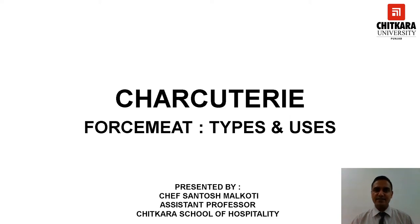Hello everyone, I'm Chef Santosh Malkoti from Chitkara School of Hospitality Punjab campus. Welcome you all to the session. This session is in continuation of the forcemeat topic covered in the previous session, where we learned about the components of forcemeat and steps involved in forcemeat preparations. In today's session you are going to learn about the types and uses of forcemeat.